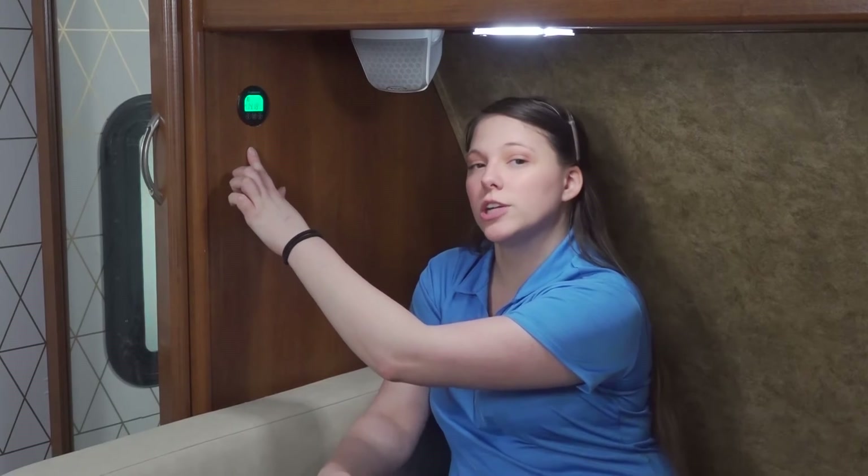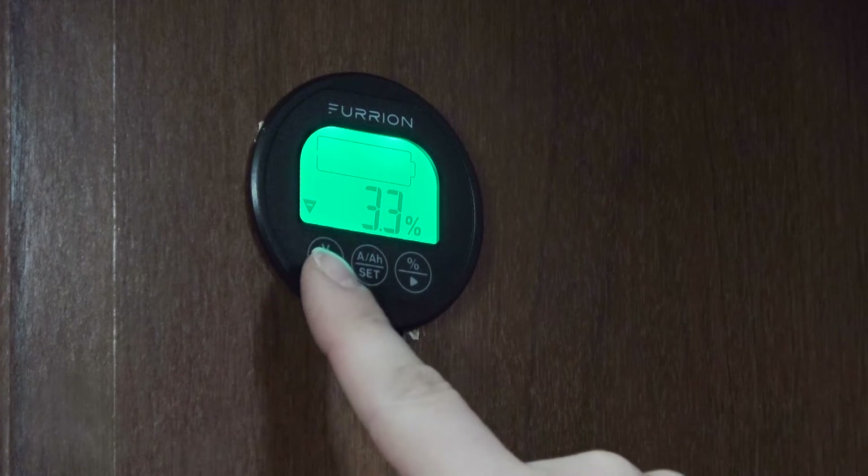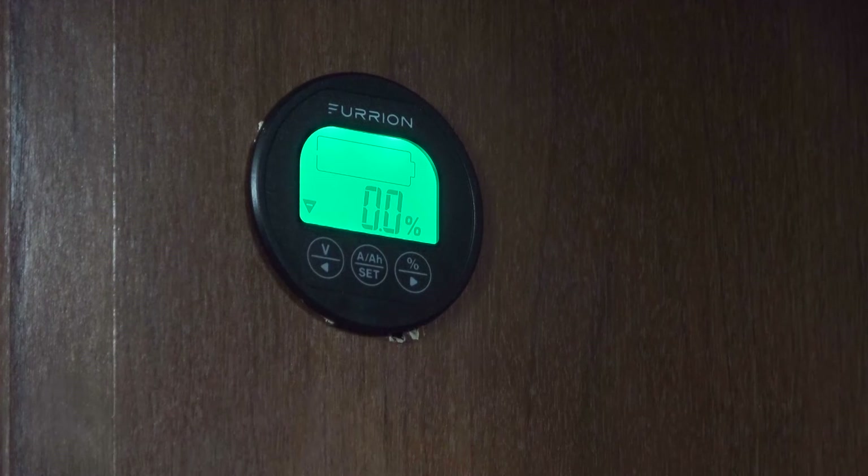Now we're going to go through the steps to set up your Furion battery monitor. Before you begin calibrating this to your system, you'll want to make sure that your system is not charging or have any inputs of load. Our battery is currently charging, so we're going to shut off shore power and disconnect any tow vehicle that could be charging the battery. You're going to want to discharge your battery as much as possible, but not below 10.5 volts, because that can damage your battery. Once you are ready to set your battery capacity for 0%, press the percent button and the plus arrow to display the percent, then press and hold the V down button for at least three seconds to set the battery monitor for zero percent battery charge.